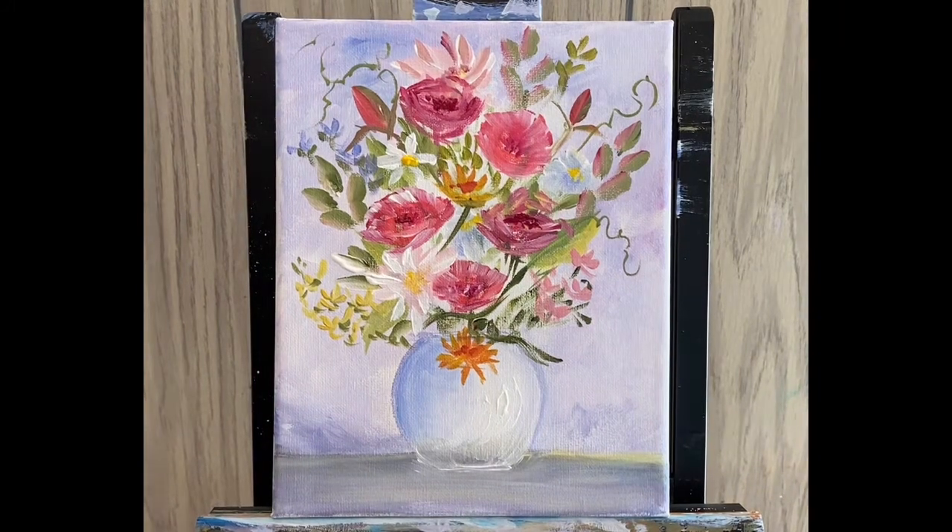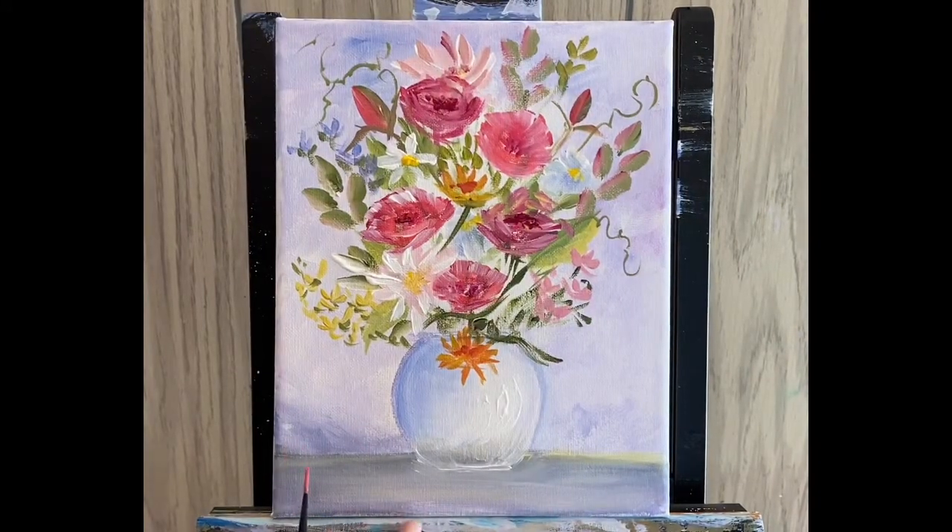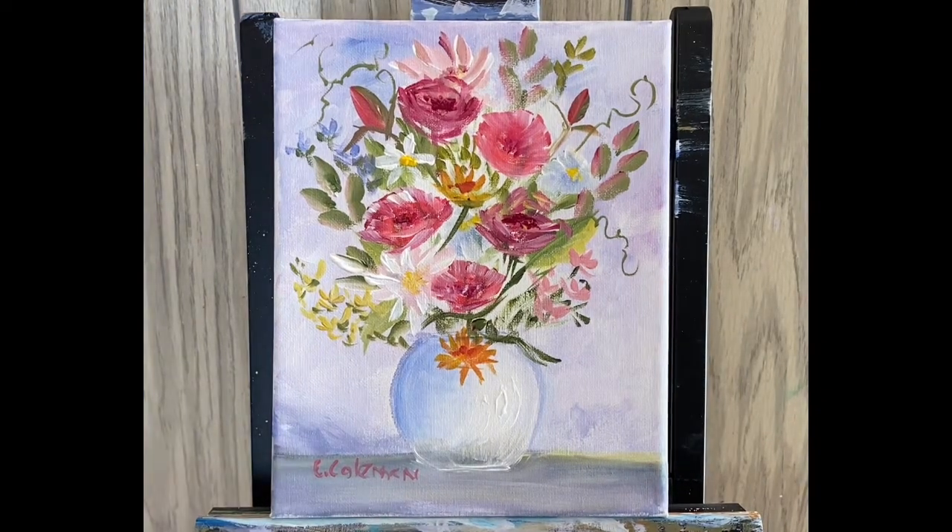So you stand back, you look at your painting, you see what you like and what you don't like. We've got our finished painting — I think I'm ready to sign it, but you play with it, you decide where you want your flowers. Figure out ahead of time whether you want a nice round arrangement. I hope you enjoyed this one.